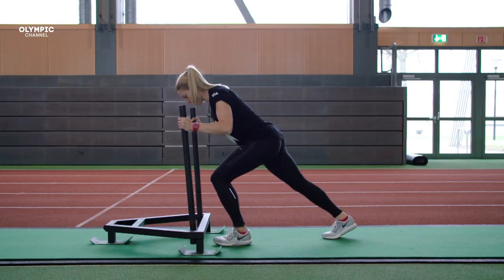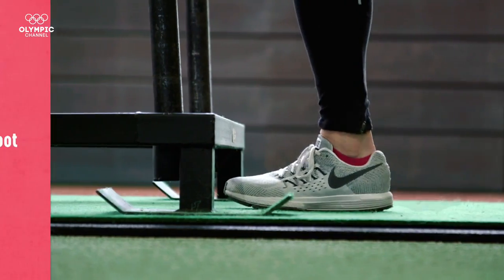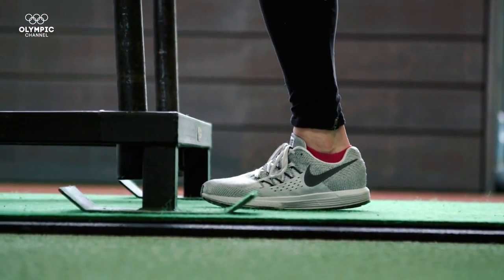Next, you're going to push off your back foot, and you're going to drive through with your other leg keeping your foot dorsiflexed, meaning bent, and as close to the ground as possible. You're going to push your leg forward as close to the sled as possible and take your first step.